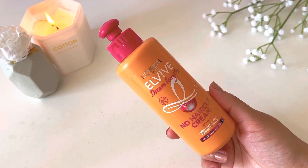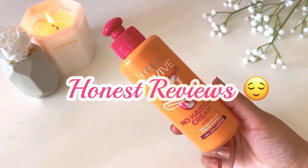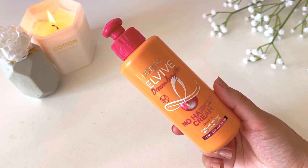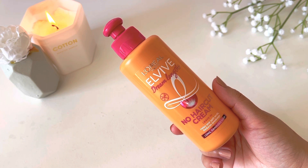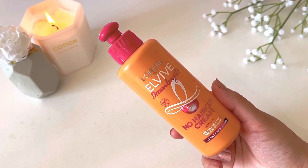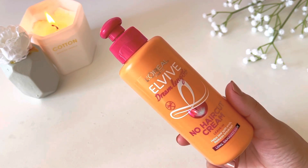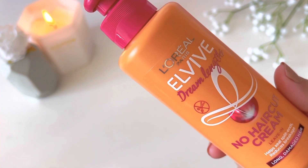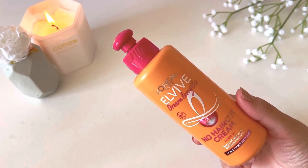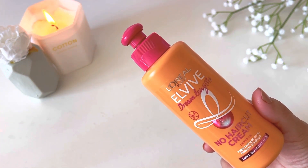Now for my final review. This conditioner bottle is almost finished, and I've used it in many different ways — as a leave-in and as a regular conditioner. There were so many positive reviews online that I was 100% sure this product was going to be amazing, and I really tried to like it.